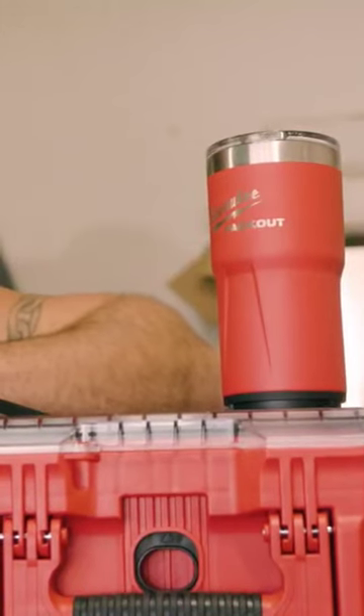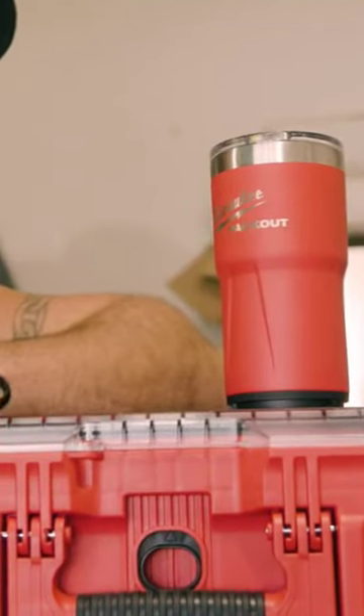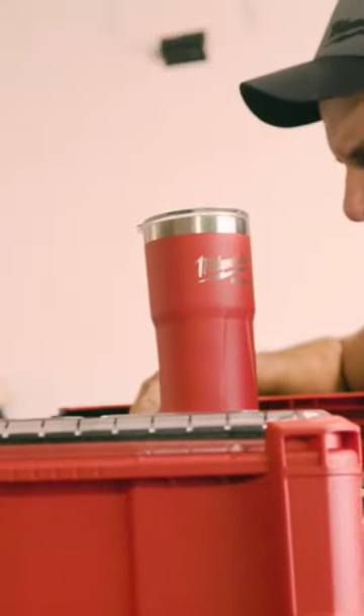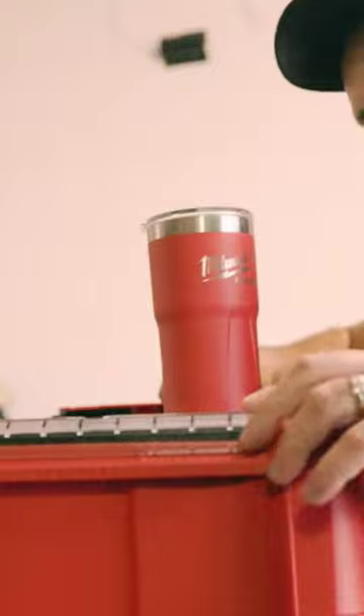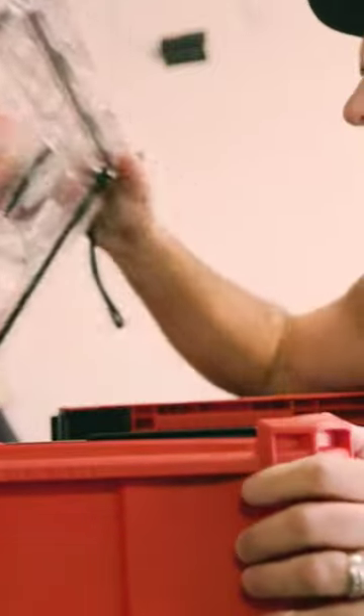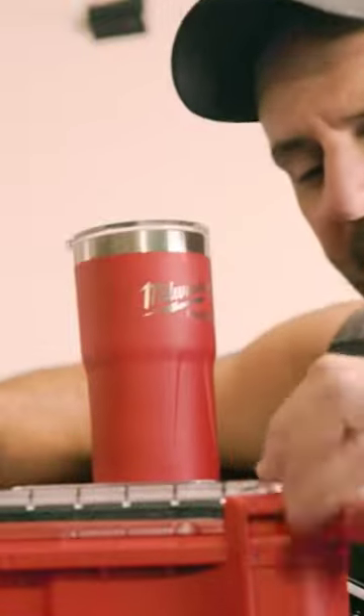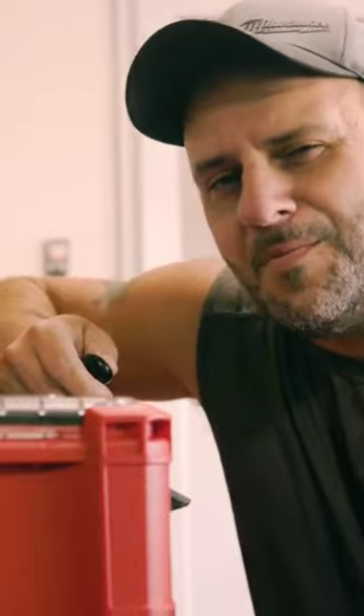I do want to point out there is one issue that some people are experiencing with this, and I'm going to help you fix it right now. Many people had mentioned that when they open up their Packout lid and do this, the coffee spills out. That's right — it actually spills out of the tumbler when I do that. We're going to fix that problem right now.